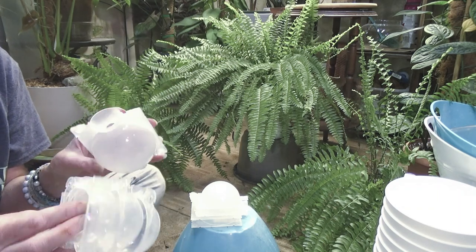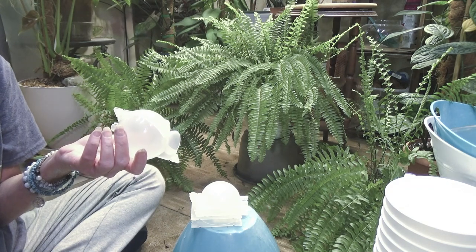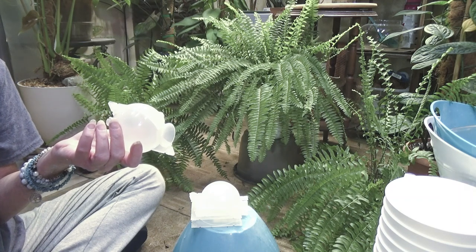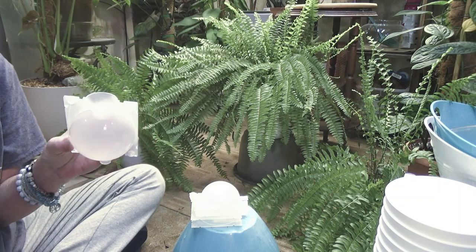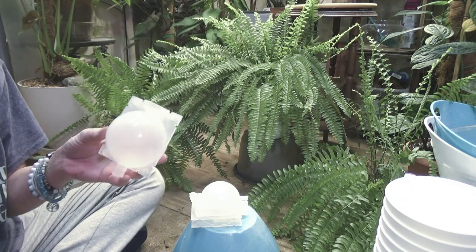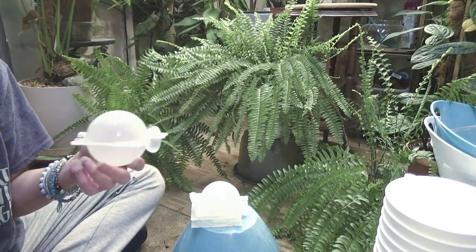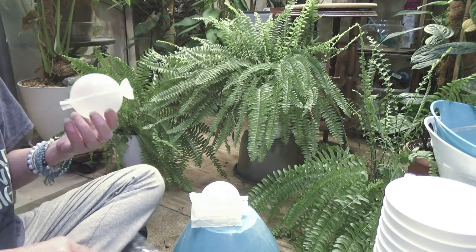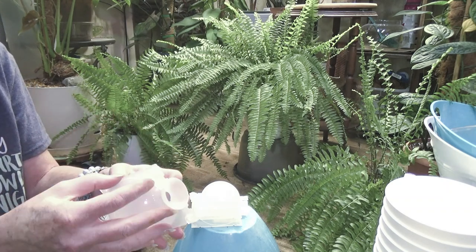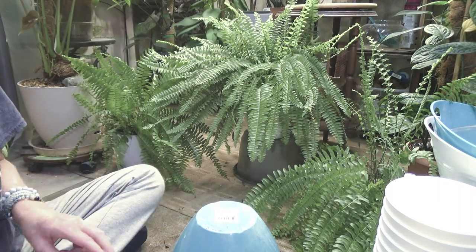Chris said she got hers from Temu. She just told me about them but I wanted the clear ones, so Amazon. You could probably get them on eBay too — I haven't seen them in stores. I did use the big one and I put it on my Philodendron Splendid because I want to cut her and keep the bigger portion of that. I've been getting some pretty cool stuff.